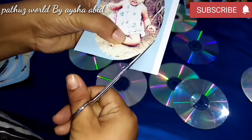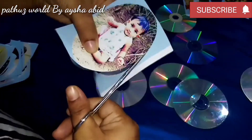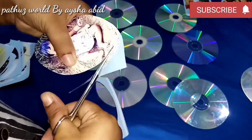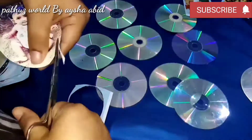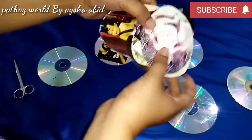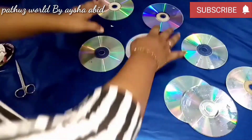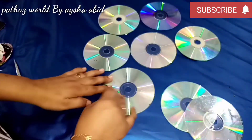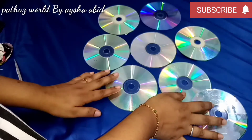We will have a chart paper in the studio. We will have a small size. I will work on a CD. We will have a link in the description of this photo. This is a photo frame.